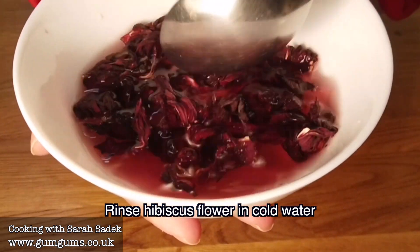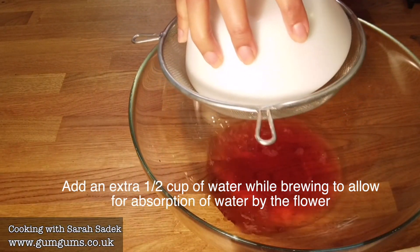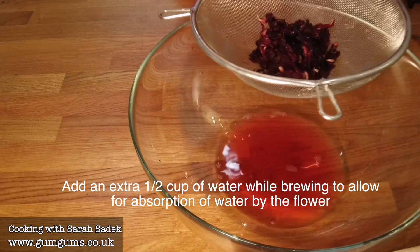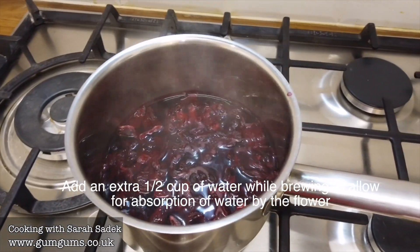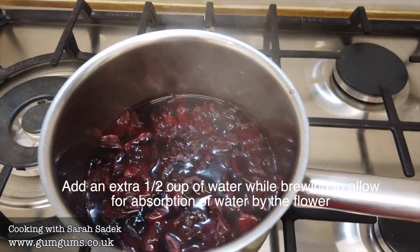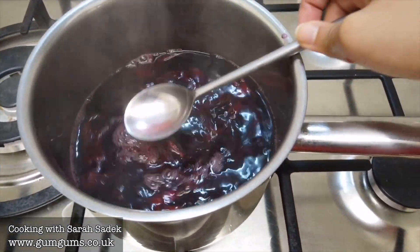I then measure about three and a half cups of cold water. The reason I add the extra half cup of water is because the hibiscus flower does absorb a lot of water while it's brewing. So the extra water just allows for some of that expansion as I prepare the drink.